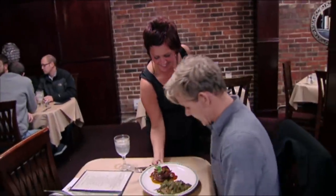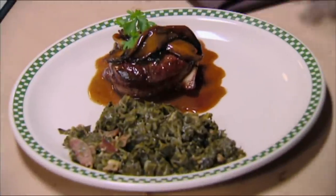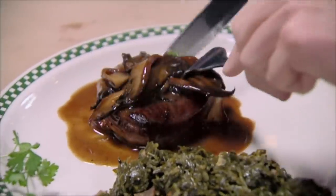Wow, let's try this. OK, this is the filet mignon. This is the collard greens. And it's wrapped in bacon, right? Wrapped in bacon, yes. Thank you, my darling. You're welcome.